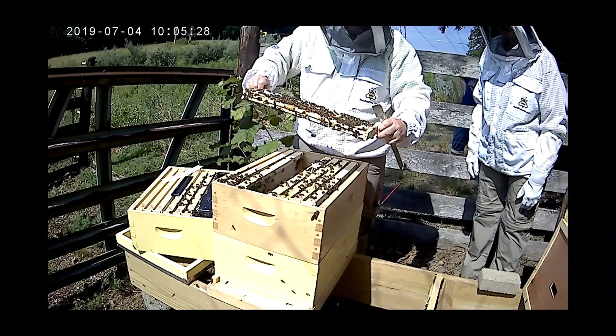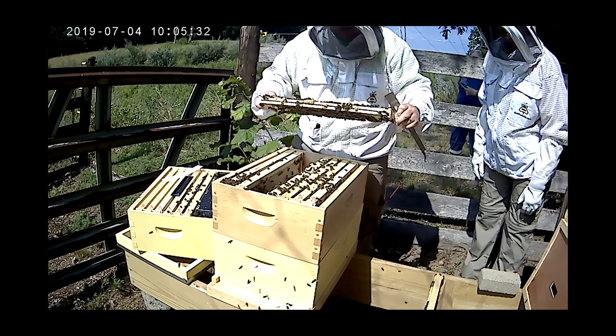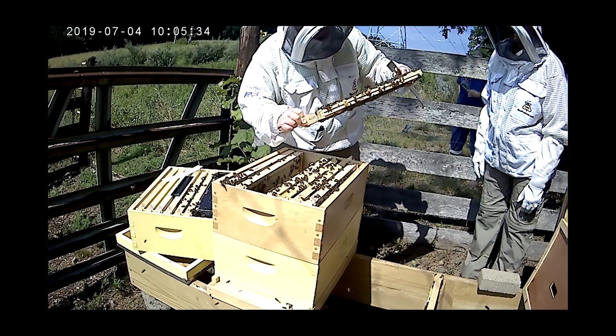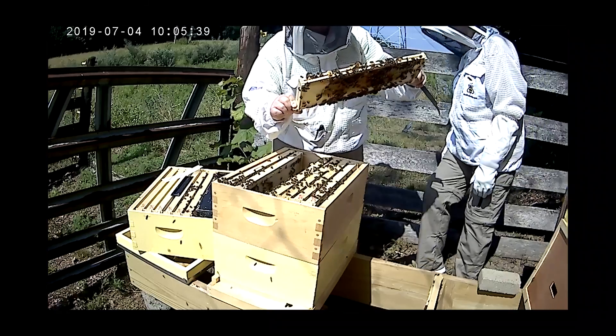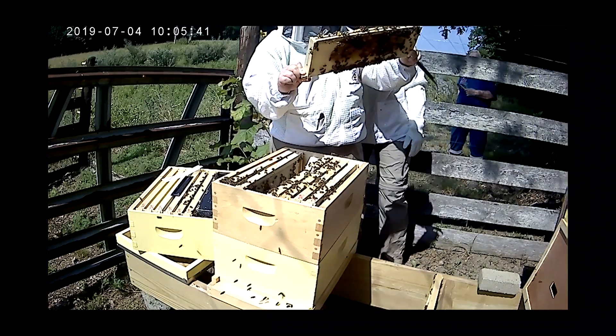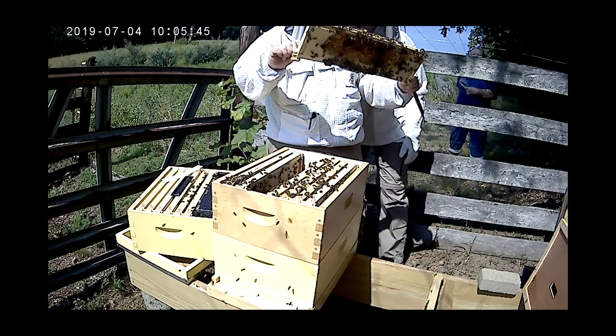We've got to be careful, the queen could be here. Can you come back over my shoulder? Trying to get the sun to shine so you can see the little larvae down in there — they're like little worms.